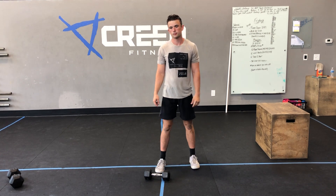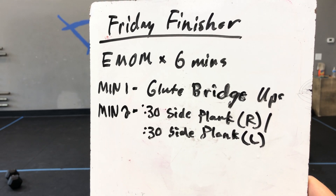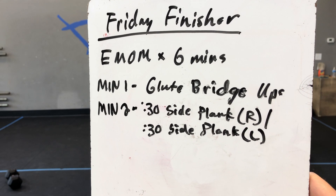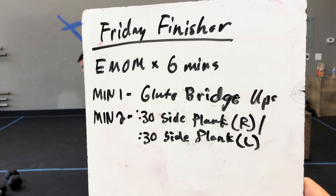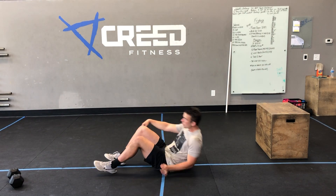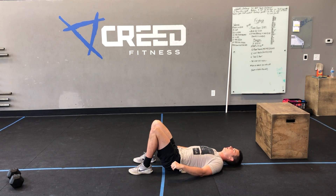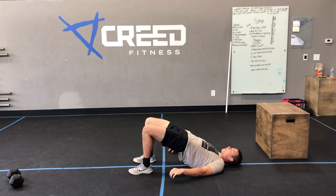For our Friday finisher, we have an EMOM by six minutes. Minute one: glute bridge ups. Then minute two: 30 seconds plank on your right, 30 seconds plank on your left. For our glute bridge ups, down to the ground, make sure those heels are close to your butt, then squeeze and hold it at the top for a good second or two, then back down — just knocking them out.